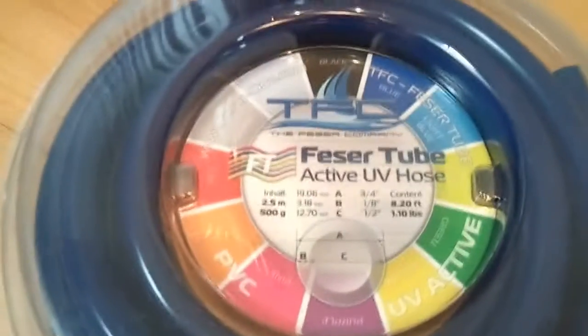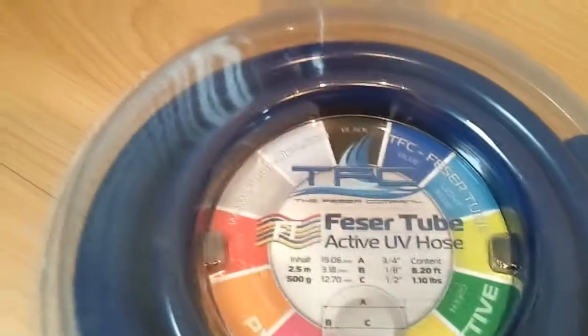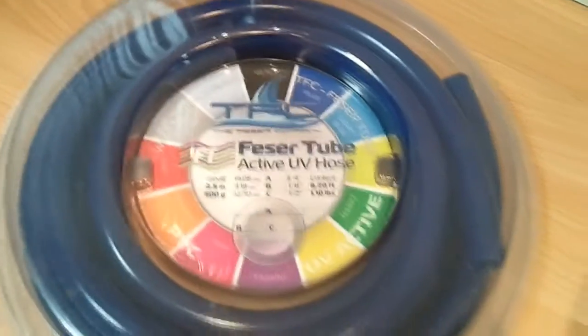I've also got the UV active blue fessor tube — 2.5 meters of this from Scan for about £7, so maybe $3 or something over in America. That's probably all the tubing I'm going to need, so there'll be opportunities for making mistakes.